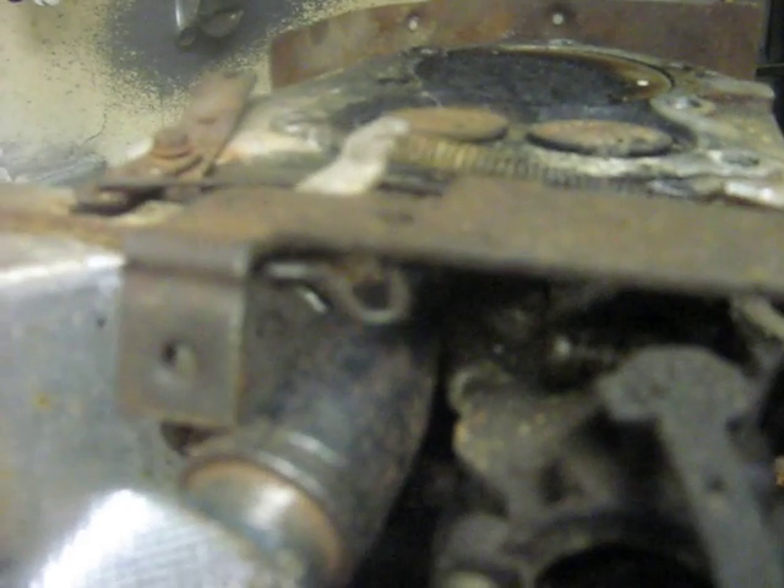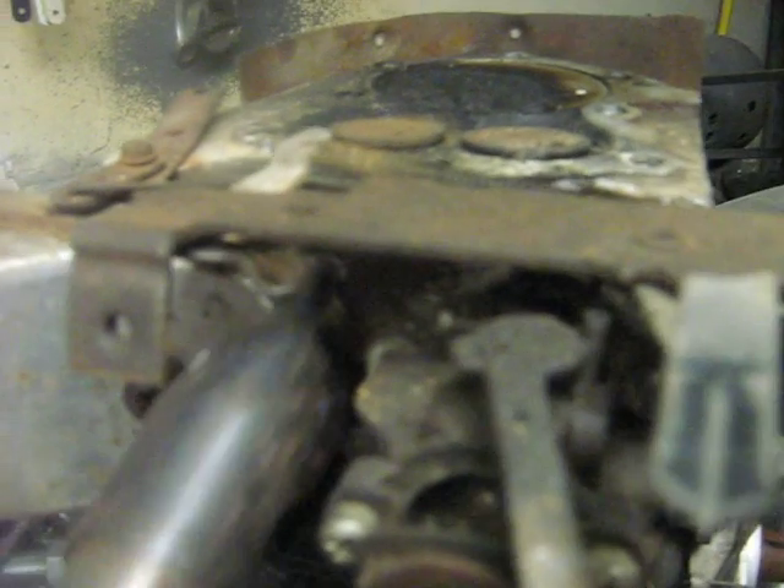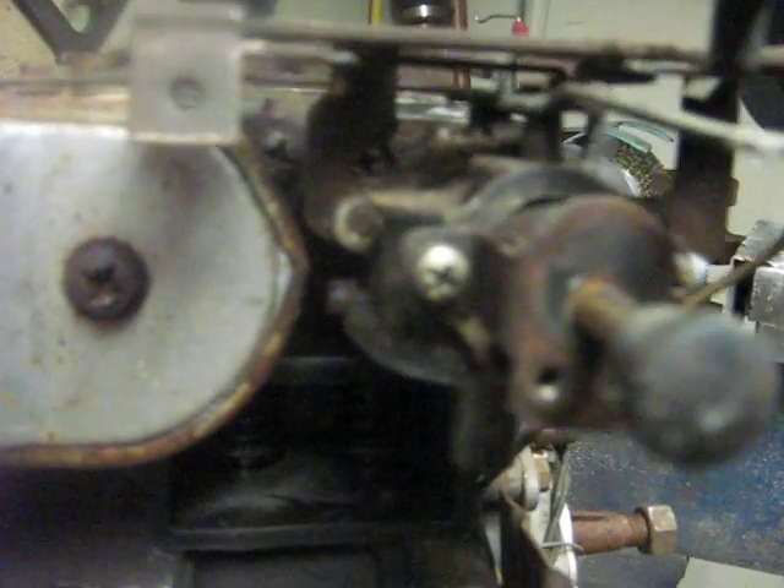I can't get those screws out — they're way too tight. I have an impact driver here, but as you can see, you can't get the impact driver in. Same thing on this one; there's a metal plate in the way, you just can't get it in. Same thing goes for trying to take the exhaust off — you don't have the reach on the one exhaust screw. Everything's a Phillips head, and this thing is designed so that even an impact driver won't work.